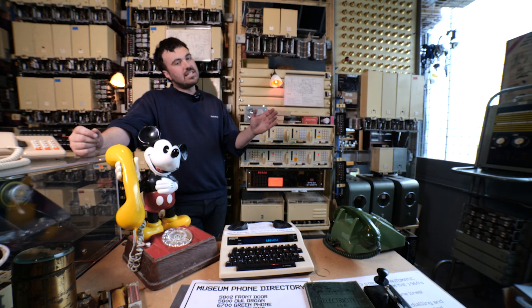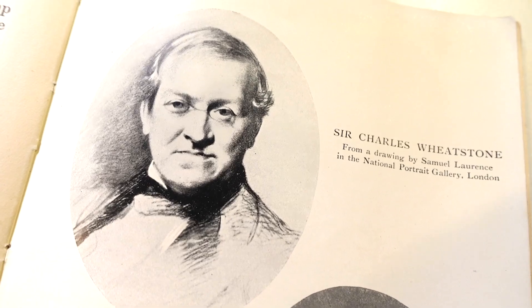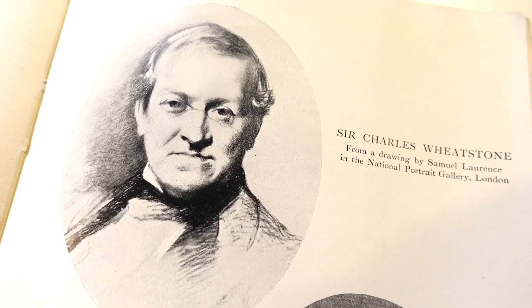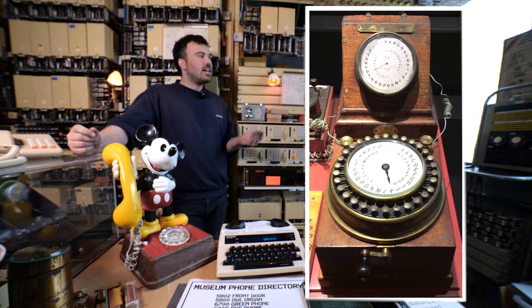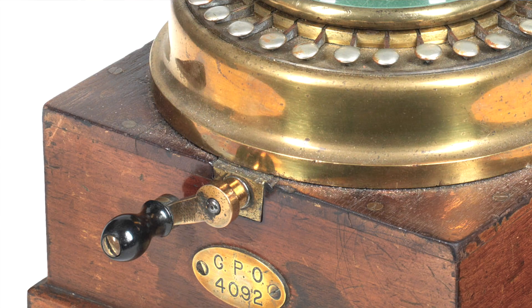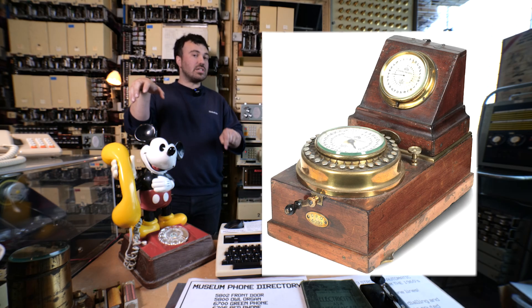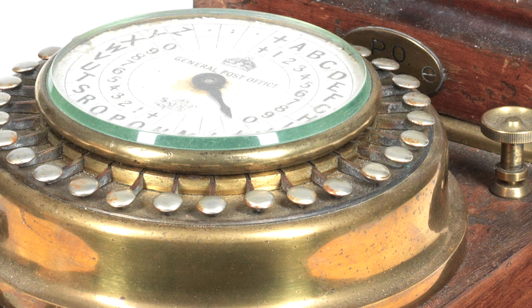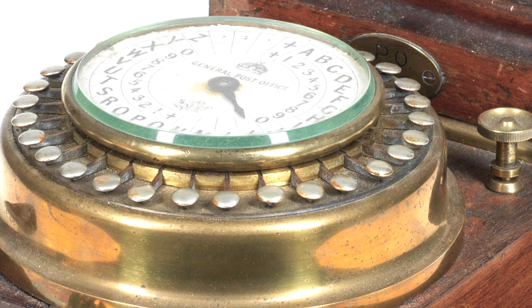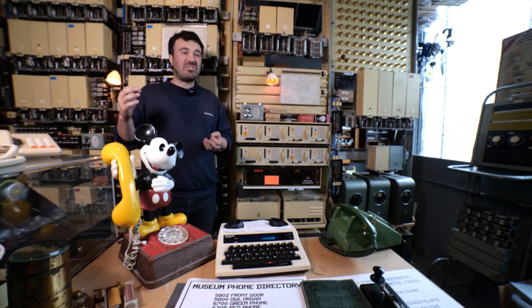Morse code of course needs a highly skilled operator, so Charles Wheatstone created another version of a telegraph called the ABC telegraph. This had two dials, one at either end. You press a button at one end, turn a handle, and the dial at the other end turns to match the letter that you've selected. Pretty easy to use, pretty easy to decipher — there's no code. They were really robust and they were in use up until about 1930 actually.